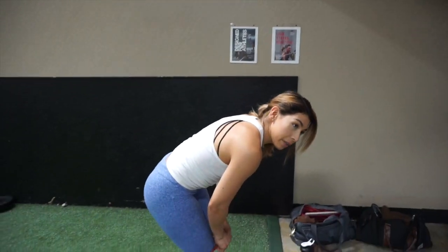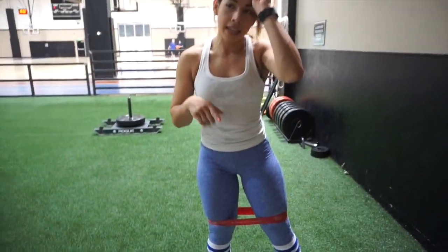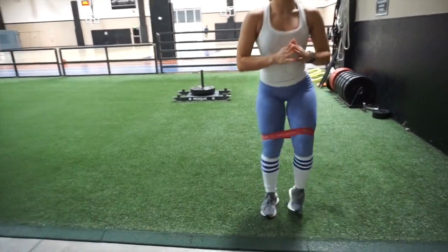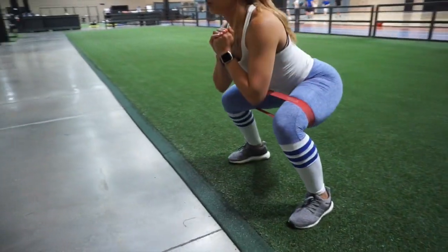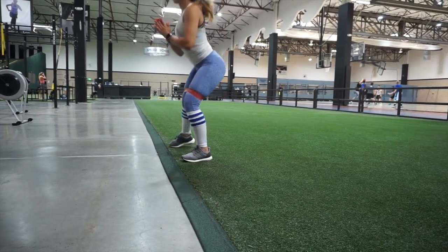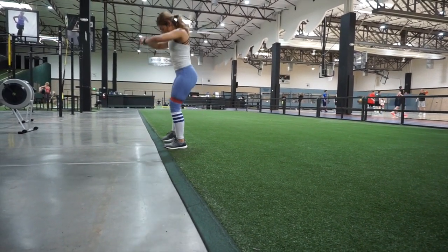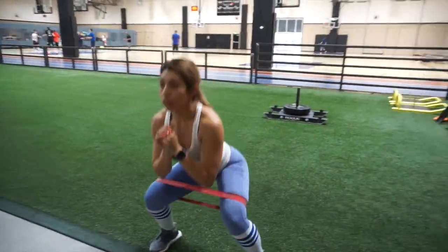From that plank, we're going to keep this band right here and squat out for 10 and come back for 10 — squat, step together, squat together. Last part of the warmup, you're going to shuffle down and back for 15 again, 15 back.